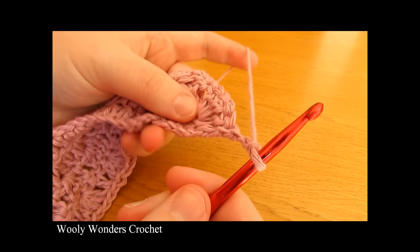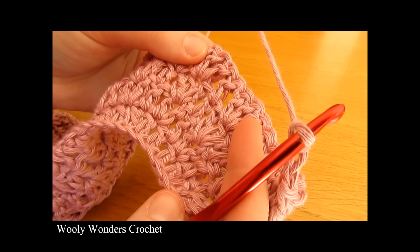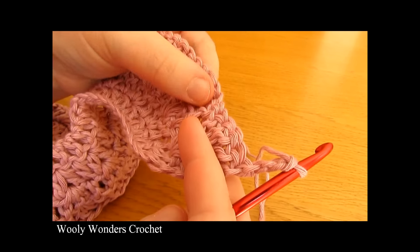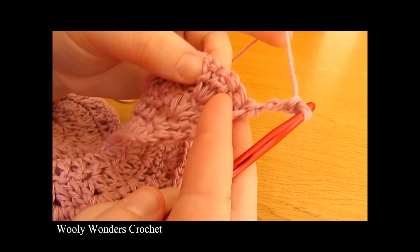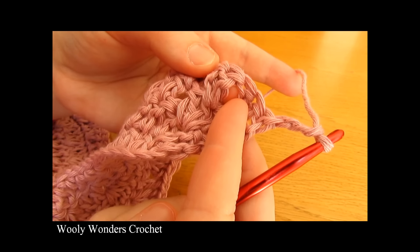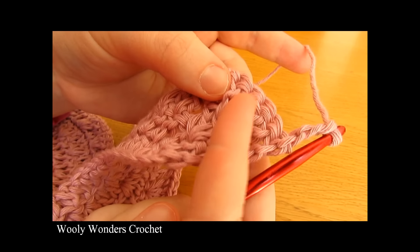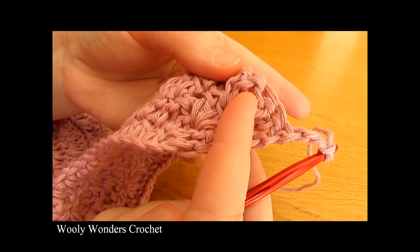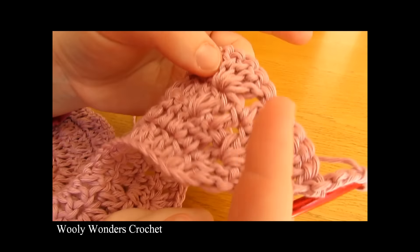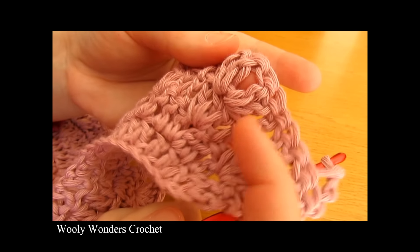In the same way as round three and round four, every time we come to an individual double crochet we are going to work one double crochet into that stitch. Then when we get to our set of four double crochets from last round, we are going to go into the middle — in between the second and third double crochet — and work five double crochets all into that space. So we're going to do one double crochet, then five in between the second and third double crochet of the sets of four from last round.